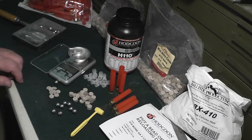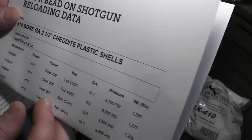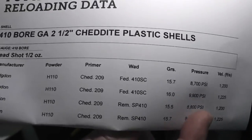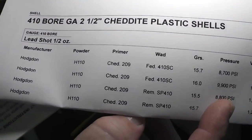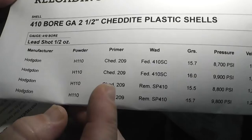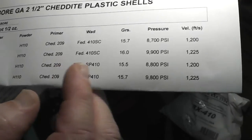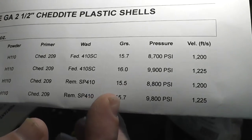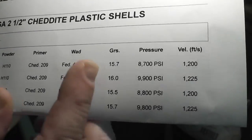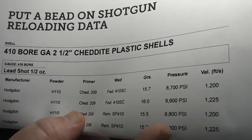I'll show you how it came to that. I went to the H110 site — Hodgdon — which is pretty cool. I like their website. You can enter your load data, your shells, your hulls, and it'll spit out your grains of powder, which is confirmed because that says 15.7.